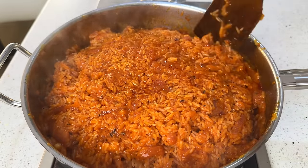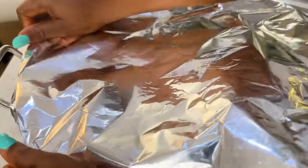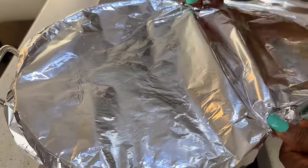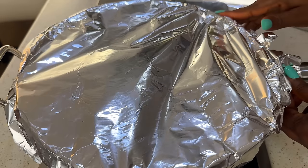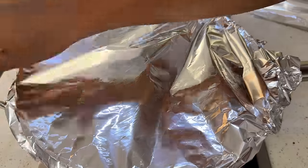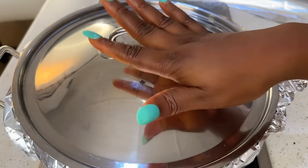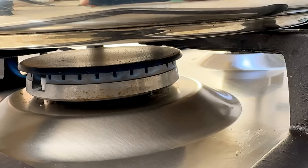If you follow this recipe step by step, you're going to be making one of the best jollof rice. Now get some foil paper — this is going to help trap the heat. Remember, jollof rice doesn't need water; it needs steam. Cover the top of your pot with foil paper — this traps the heat, helps the rice cook better, and softens the grains. Cover with the pot lid and reduce heat to the lowest. If your heat is too high it will burn faster and won't cook through.